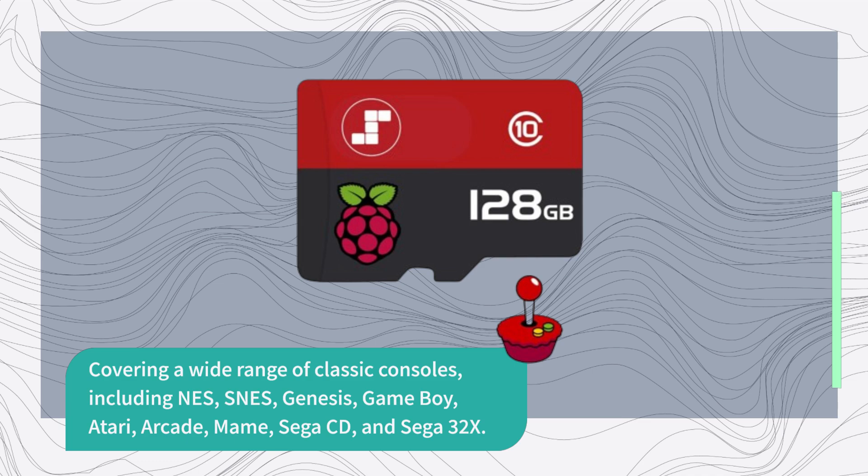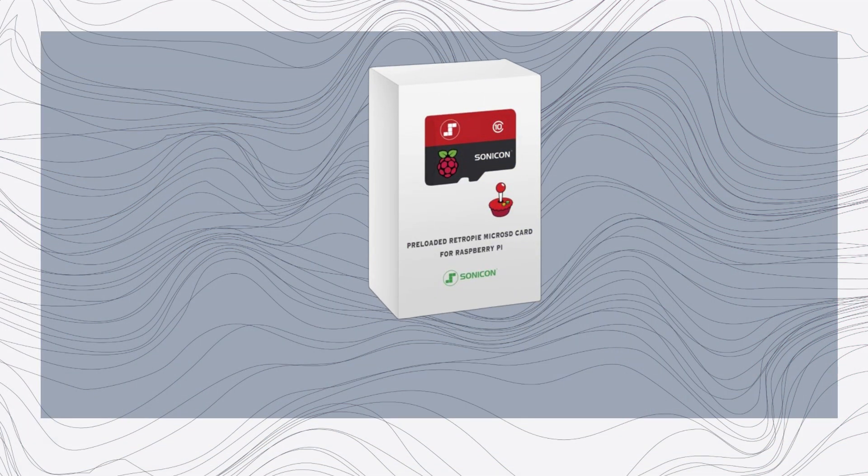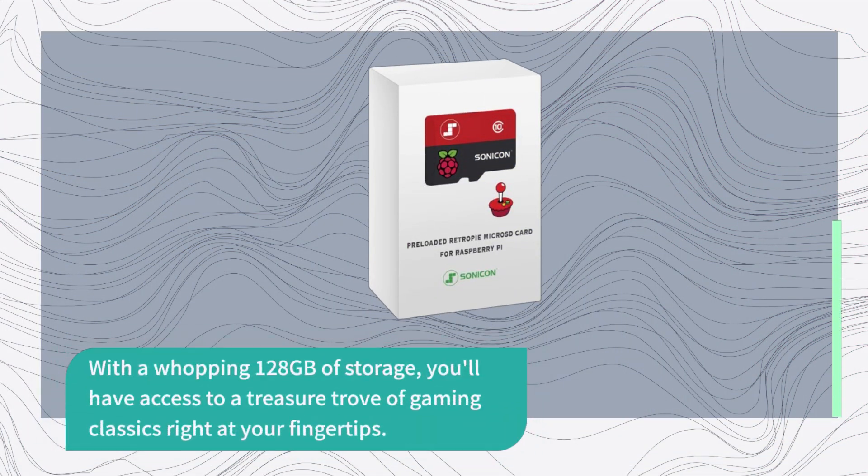It also supports Sega CD and Sega 32X. With a whopping 128GB of storage, you'll have access to a treasure trove of gaming classics right at your fingertips.